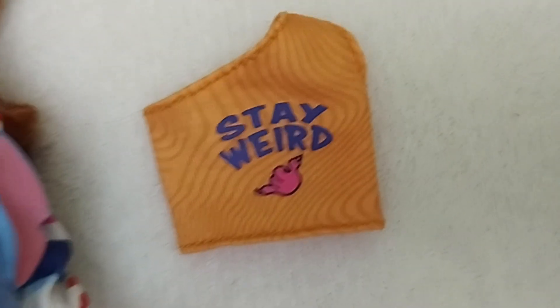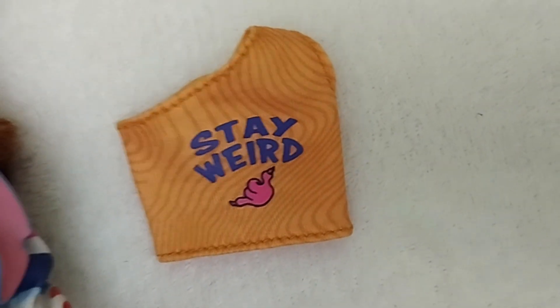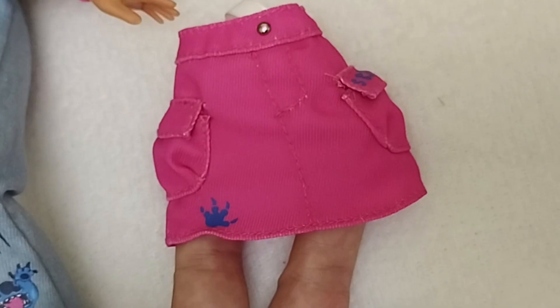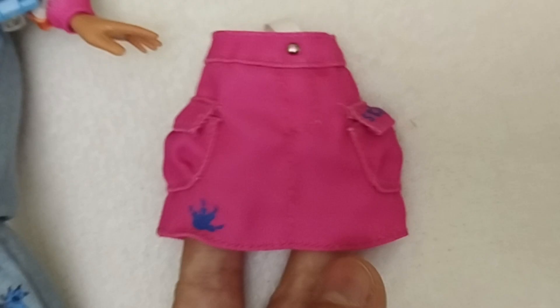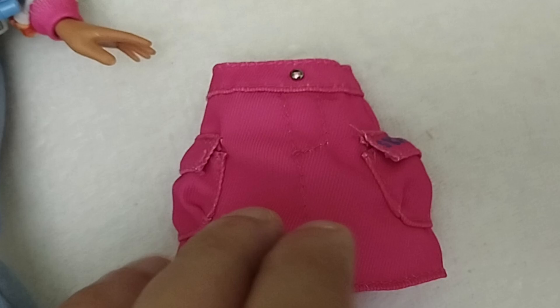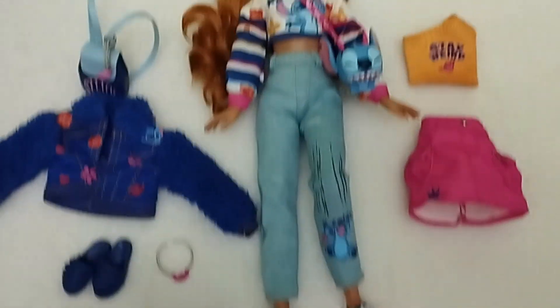Then we have the top, which is this really cool summer style top that has an asymmetrical cut. It's very psychedelic and it velcros in the back. Right over here we have the magenta pink — hot pink — cargo style skirt with actual working pockets. In here we can see Stitch. We have the other claw, and it's just super cool as well. I love that the color palette keeps being cohesive all the way around.